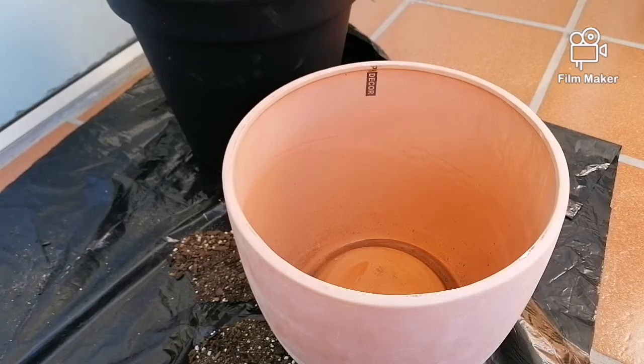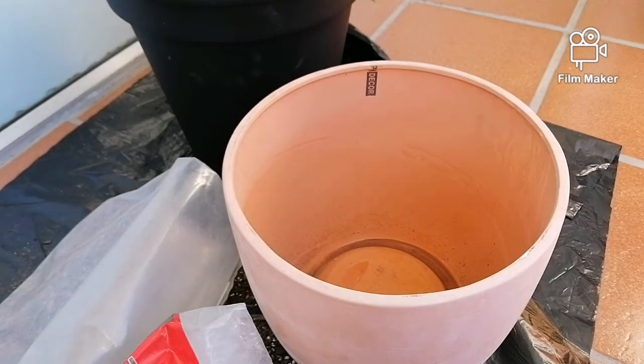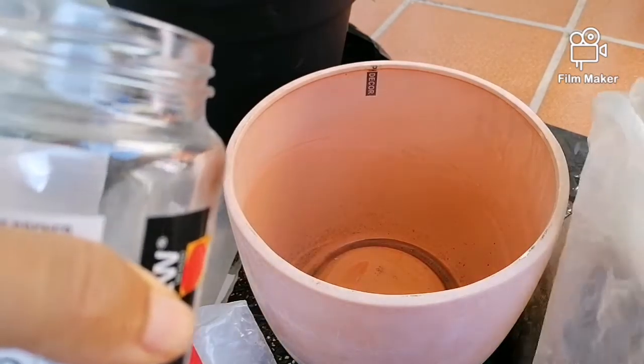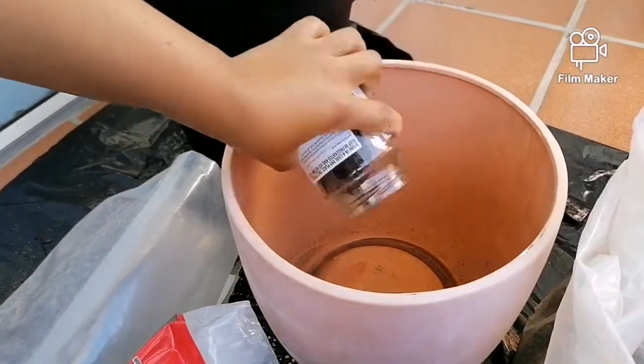I'm going to use this cachepot as my mixing bowl. I've got some bark, perlite, and some indoor potting soil — it's quite old. I like to do my own mix, but the indoor potting soil you get at the shop should already have enough bark and little bits of vermiculite in it.